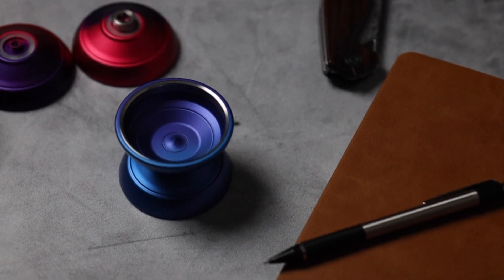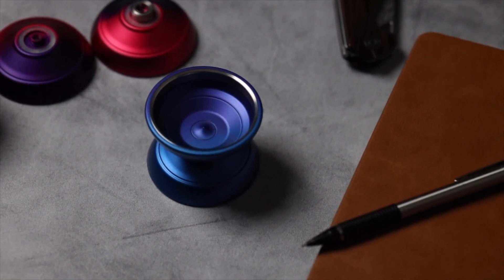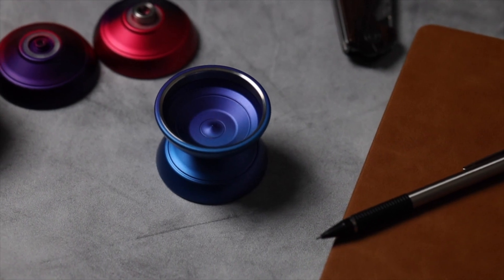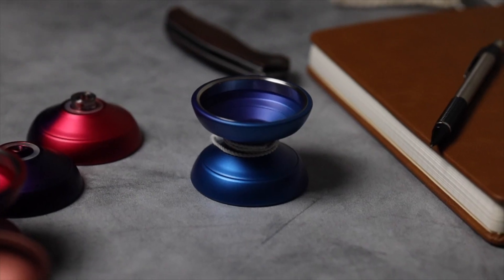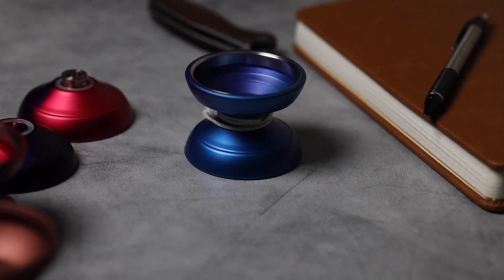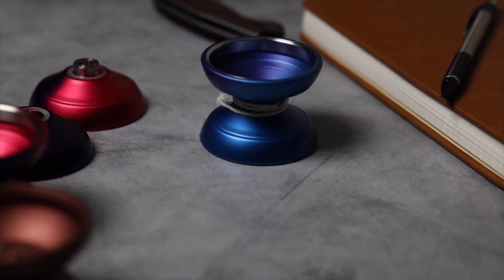This is a collaboration between G-Squared Yo-Yo's and Damien Puckett. And if you haven't played one yet, put it on the list to try. It's the premier bimetal out there right now, in mine and a lot of other opinions.